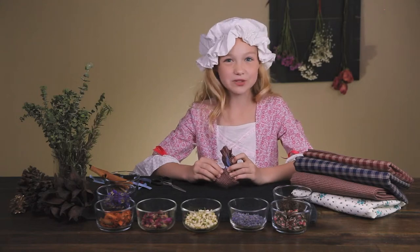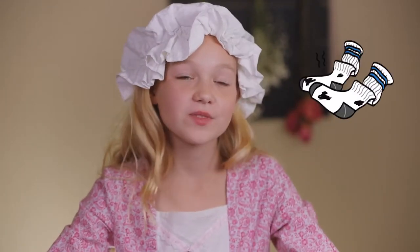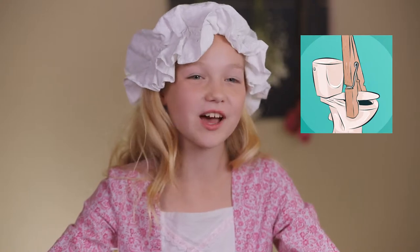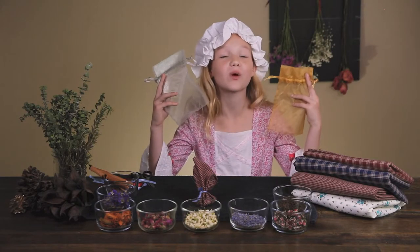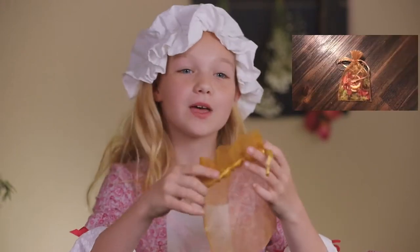Now you can put your sweet bag in your linen closet, your sock drawer, or any other place that needs freshening up. If you want a more modern version, these organza bags work wonderfully — just fill it up and pull it tight.